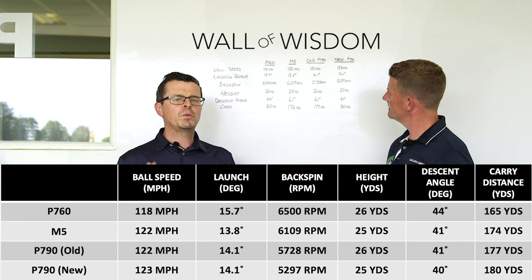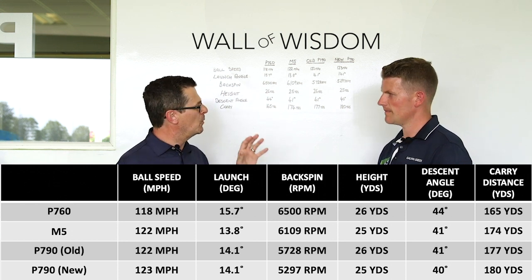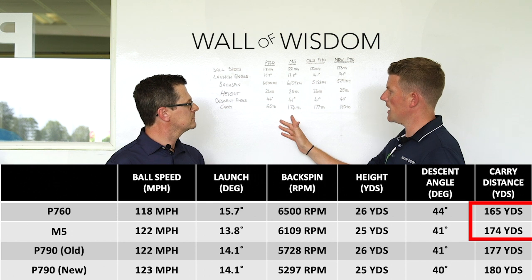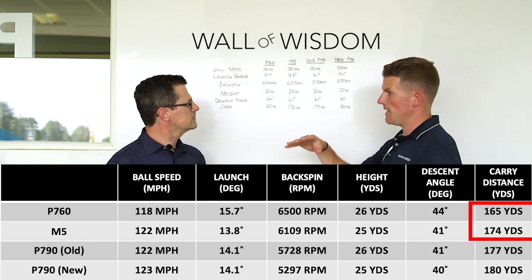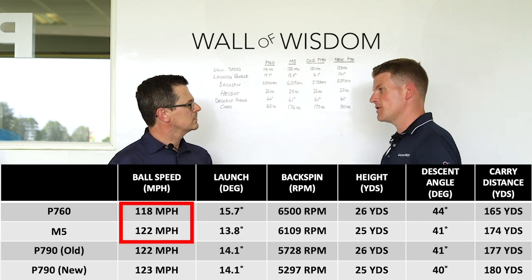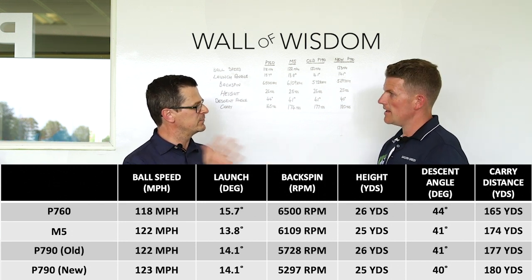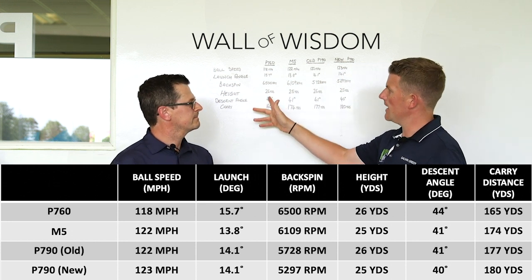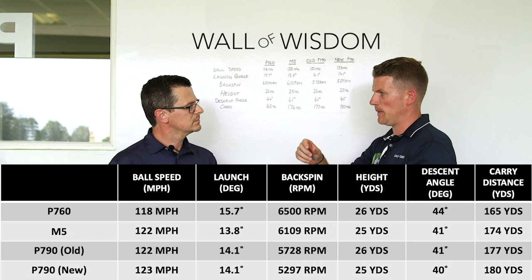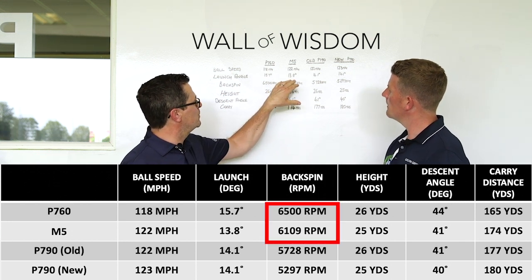Moving on to the M5 — we really feel if you're looking at the P790 you should also consider the M5, as they're aimed at a similar type of player. Looking at M5 over P760, there's a gain of nine yards in carry. They come out a bit hotter and a bit lower. Ball speed is 122 versus 118, but you have to consider the M5 is a little stronger in loft. Spin is actually pretty good, which comes down to the XP shafts — they launch a little bit higher. If you had the same shaft in the M5 as the P760 it would be far too low-spinning, so TaylorMade have done well putting a higher-spinning, higher-launching shaft in there to counteract how strong the face is on the M5.